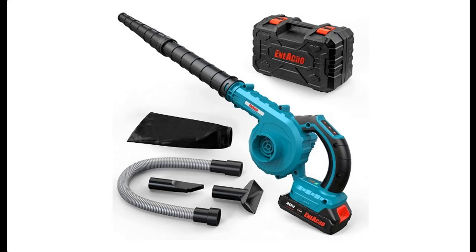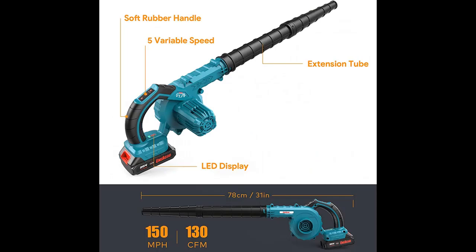Here is a quick overview of the ENEA Crow cordless leaf blower — 30,000 RPM, 20V 2A, a 2-in-1 device that works as both a sweeper and vacuum for leaves, corners, and dust.